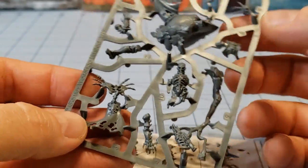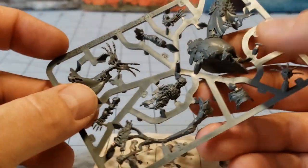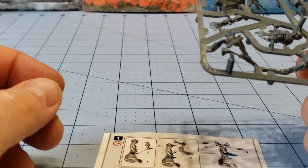He himself isn't too bad. It looks like his skull base is all one big bit. You have his other leg right here, one of the hands, and the other hand.